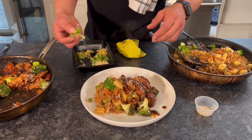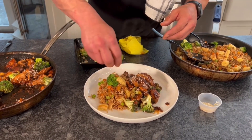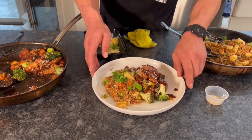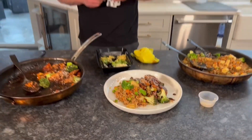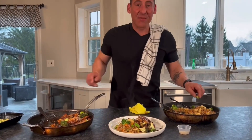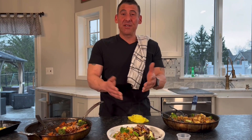Finish with scallions and a few more sesame seeds. Thank you very much. Jason DeLeo, Food by DeLeo. Have a great night.